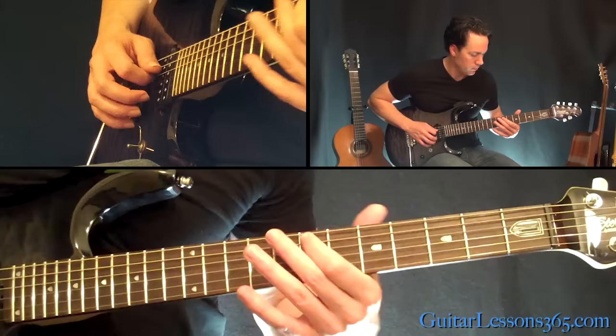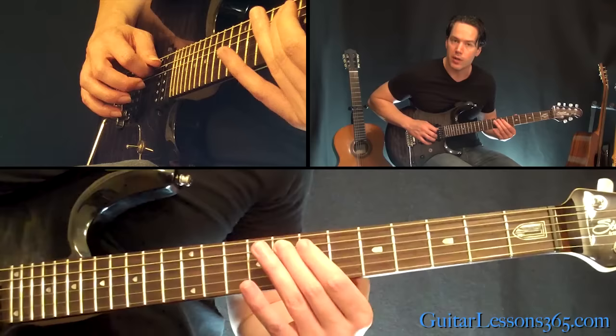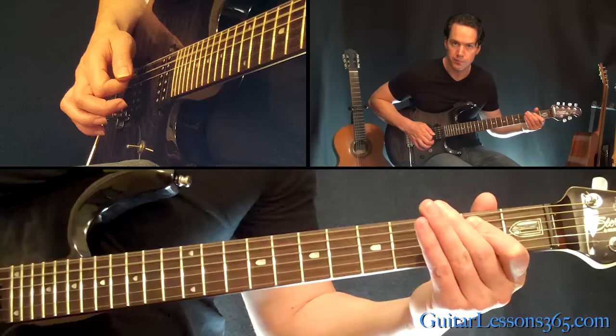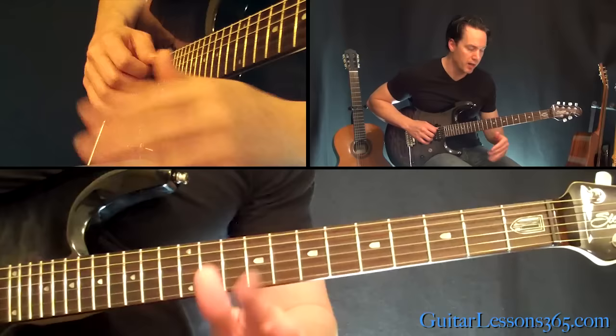Now come over to the D string, fifth fret — pick that, then pick it again and slide it up to the seventh fret, and then the eighth fret over on the A string. End that with the open E power chord again. So far, we have this.